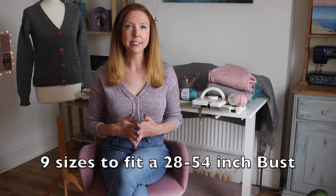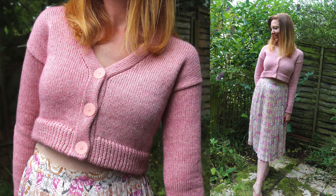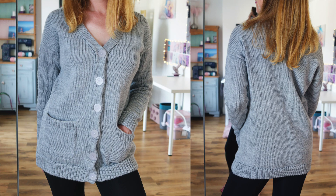The pattern comes in nine different sizes to fit anywhere from a 28 to 54 inch bust and you can make it a variety of lengths: a cropped length, a regular length like I have on the mannequin, a long cardigan, or even a dress. It's super versatile and you can make it however you want to suit your preferences.